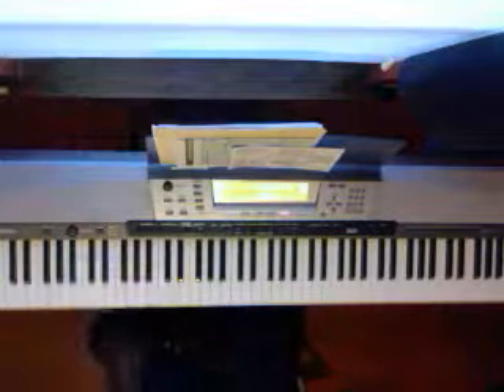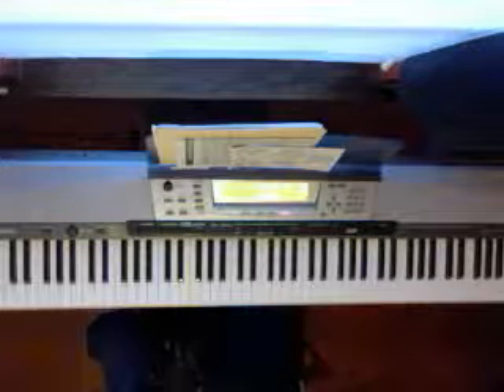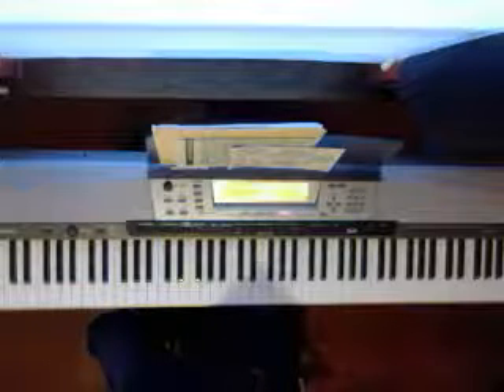I'm going to do a basic tutorial about how great is our God. I'm going to play it in the key of E flat. This is a chord progression that I'm comfortable playing it in. Of course you can play it in any scale that you want, but I'm going to play it from my perspective in E flat.